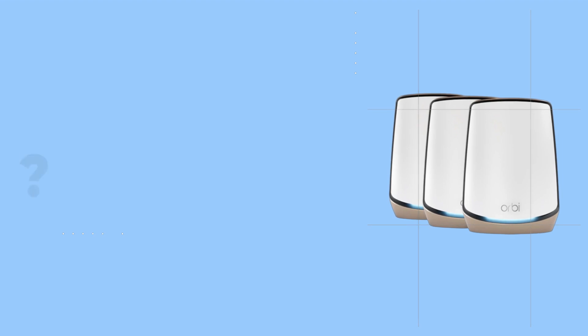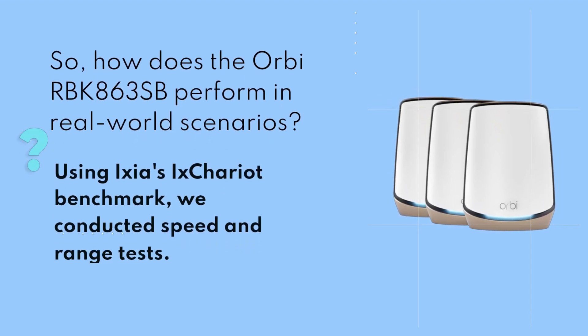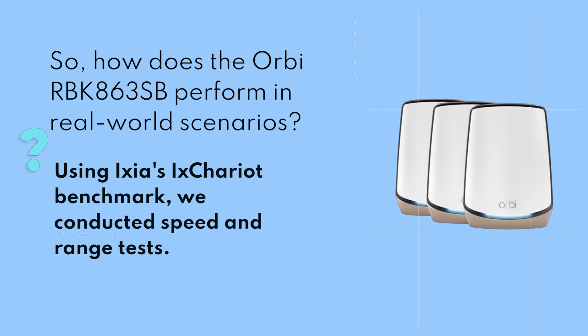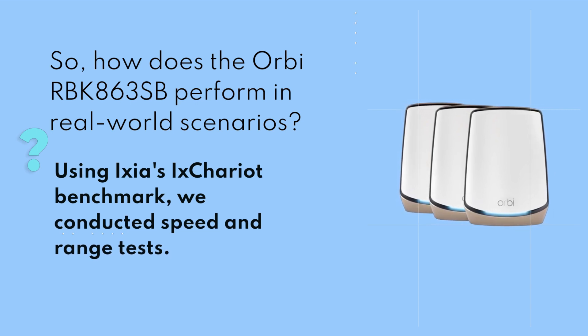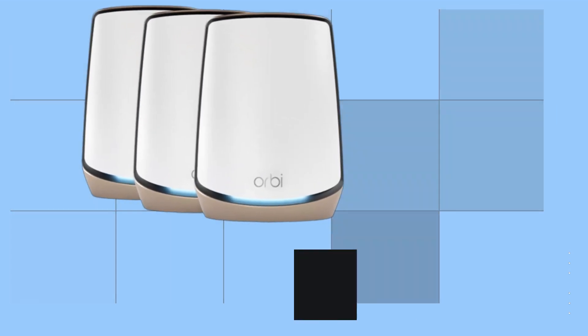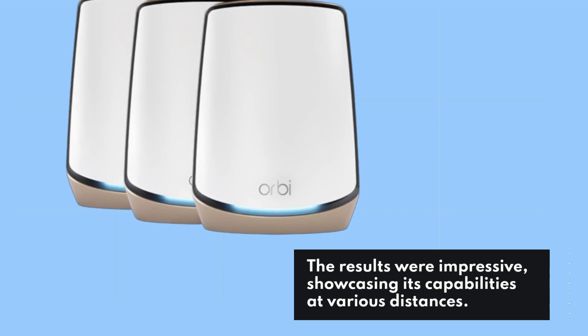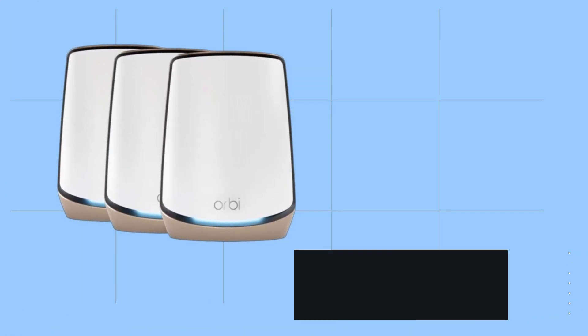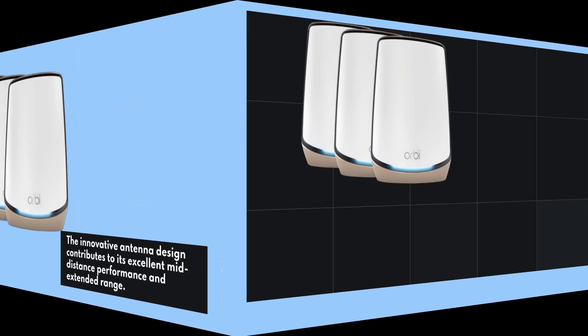So, how does the Orbi RBK863SB perform in real-world scenarios? Using Ixia's X-Chariot benchmark, we conducted speed and range tests. The results were impressive, showcasing its capabilities at various distances. The innovative antenna design contributes to its excellent mid-distance performance and extended range.